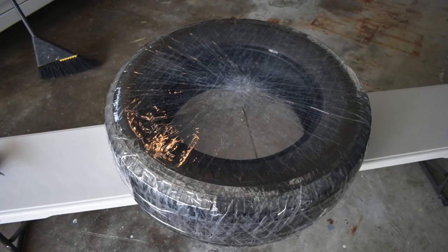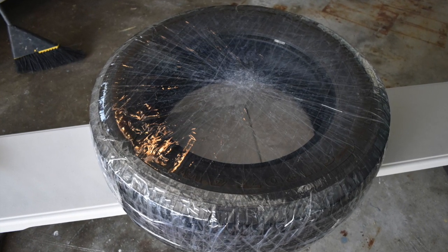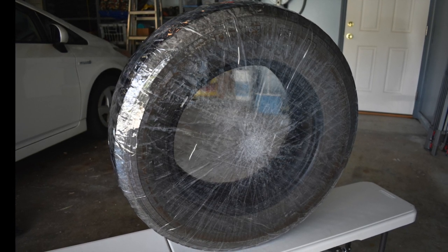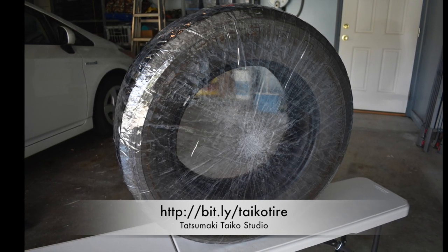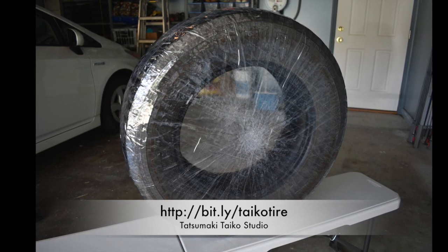So that's it — that's the finished product. It was pretty fun to make and it didn't take too long. Hopefully the neighbors don't mind that we'll be practicing a lot more. So if you want to make your own, check out that link to the Tatsumaki Taiko website and have fun!